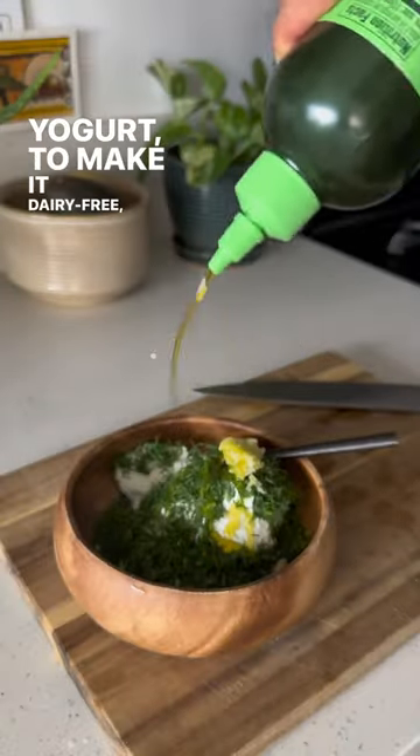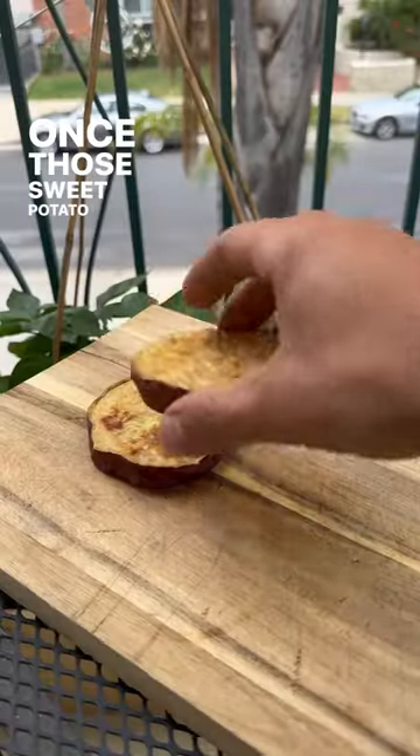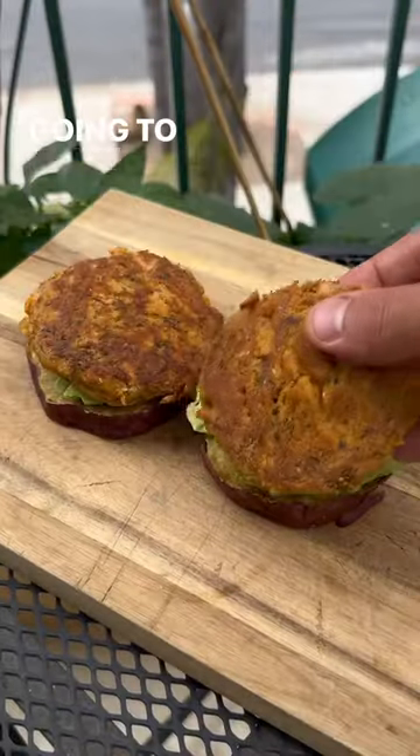Once they're done, for the tzatziki sauce we have coconut yogurt to make it dairy free, good quality olive oil, and some other ingredients. Get it all mixed up.